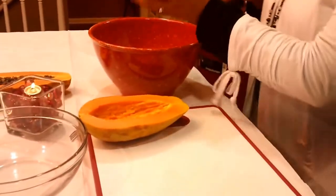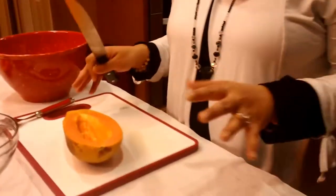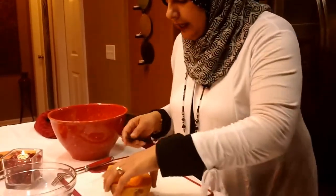It also has very low calories. So anybody that is doing any type of weight loss, papaya is really good for that.